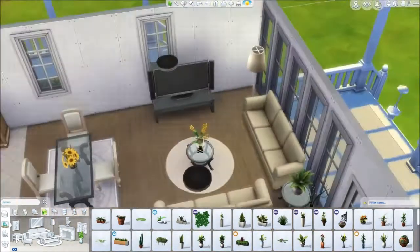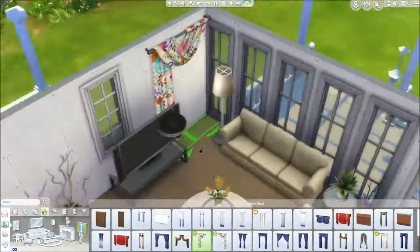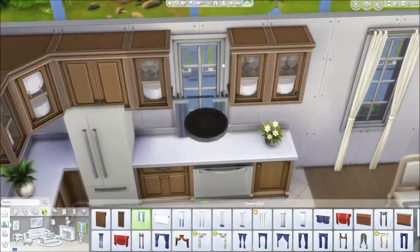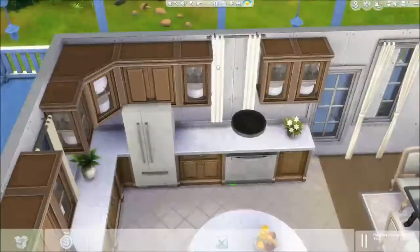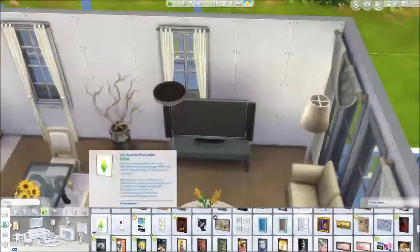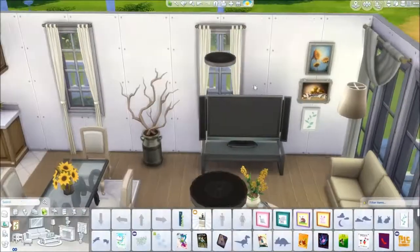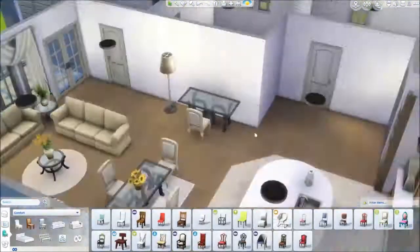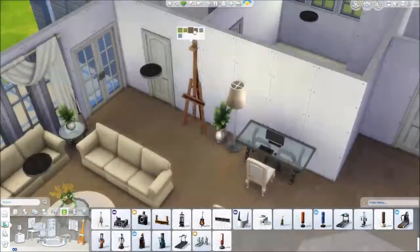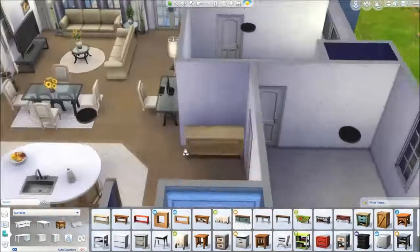For end tables I use the outdoor glass-and-black-iron ones again — I think they work perfectly inside too. On the back wall I use the Movie Hangout curtains with those big Georgian-style windows that are quite tall and let in a lot of light, since it's a long boxy room. Adding a desk using that same outdoor table from the dining area — it adds something different since most houses use all wooden furniture.